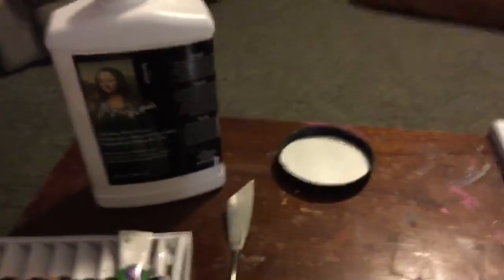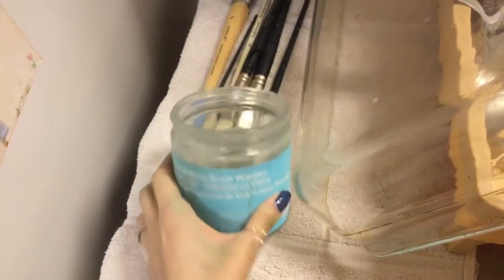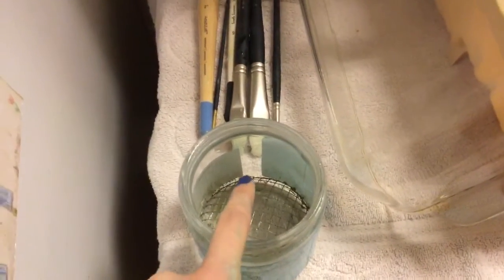My jar is gone but this is the lid. This jar — it's for your brushes. It has this gate at the bottom that bows up so that you pour your paint thinner until it goes over this gate, and you swish your brush over it and all of the oils go to the bottom, and it cleans your brush. And then on top of the fridge I have my palette. I need to order his palette because I think it would work better.